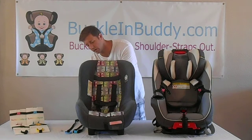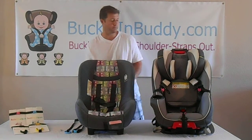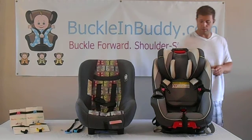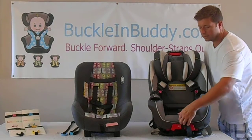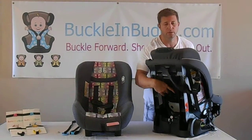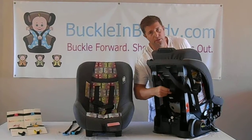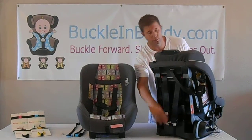The first thing you need to do is unhook the shoulder straps from the metal clip on the back of the five point harness system. On newer seats, there might be a guard that you need to release the tension on the front of the seat so that you can pull the straps out to access the metal clip and unhook the shoulder straps from it.